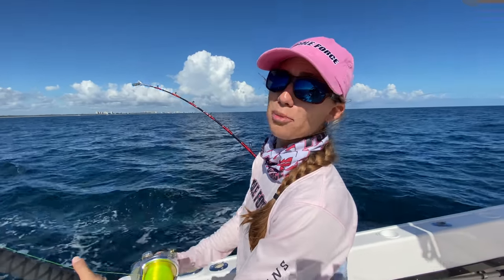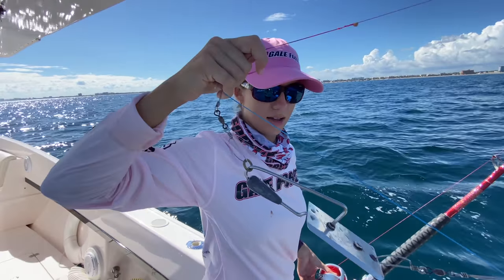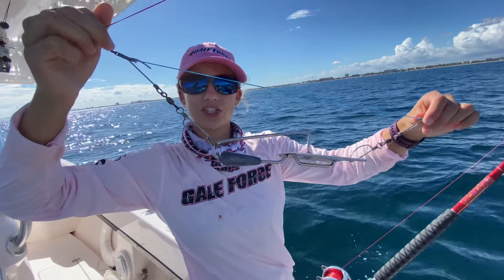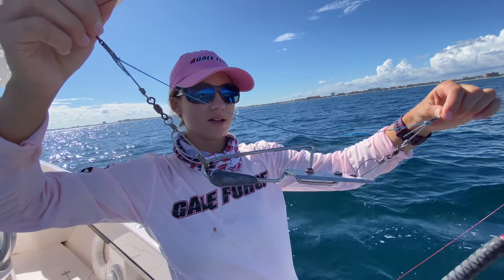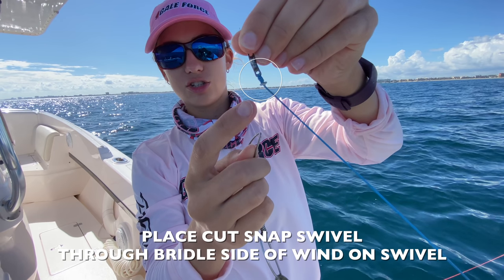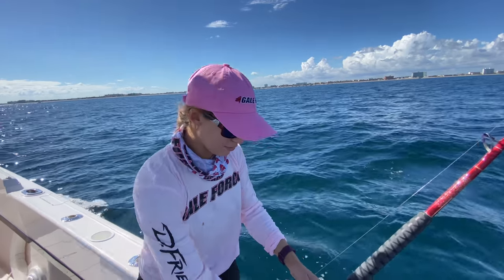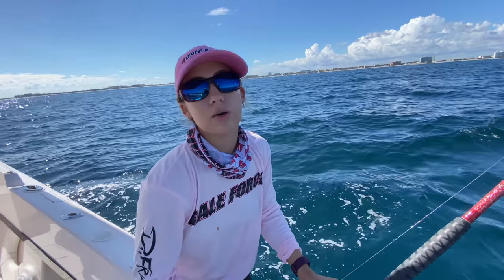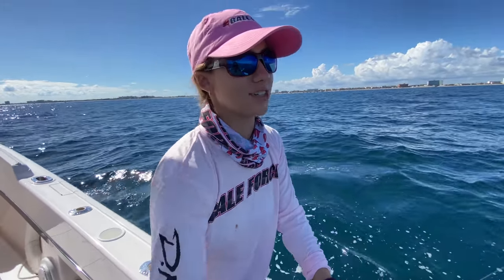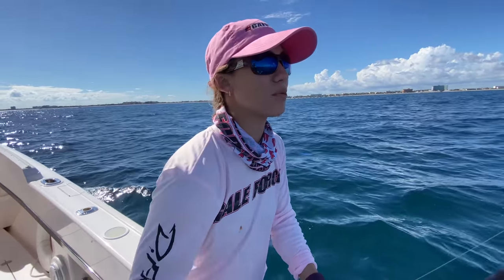Never mind — he's gone. But I just wanted to show you what the planer looks like on the bridle — it goes through the swivel that has the 200-pound braid. We are going to head in. The bite is a little slow today, which is pretty normal for this time of year, so we're going to head in, show you how to steak this kingfish, marinate it, and put it on the grill.